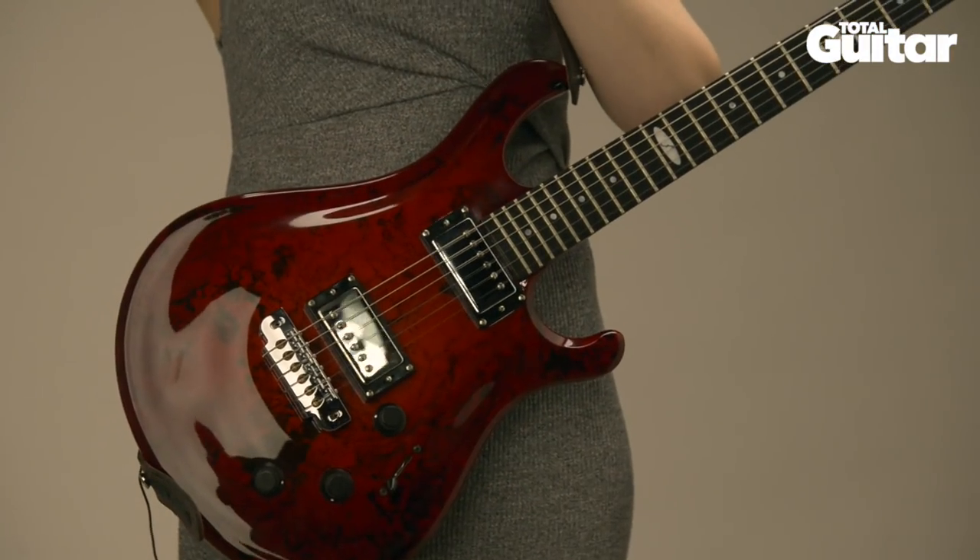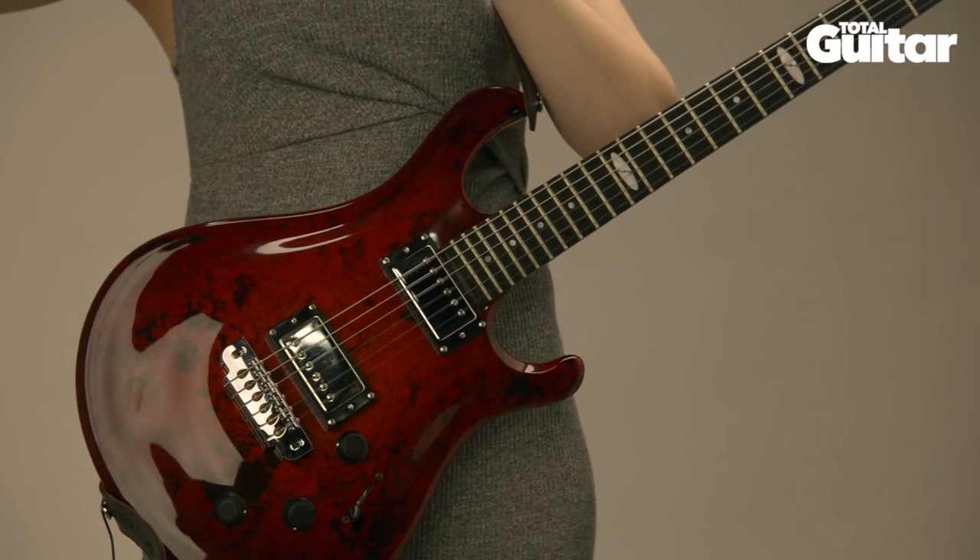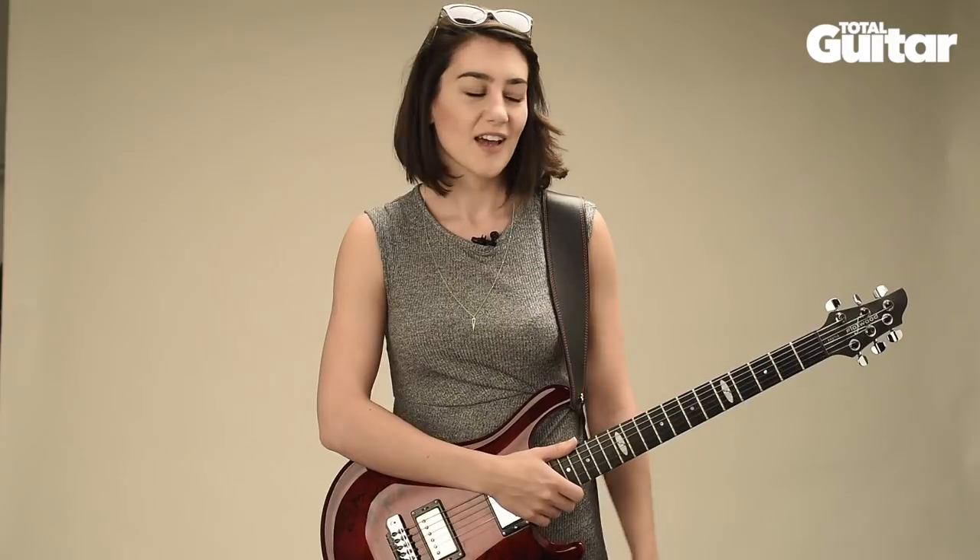Hi, I'm Hannah Trigwell and this is my custom Flaxwood Raw show. I was approached by Zed Distribution, which is a guitar distribution company, and they asked me if I wanted to try out any of the Flaxwood guitars before the show that I was going to do.